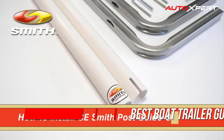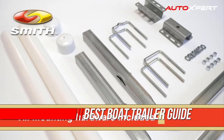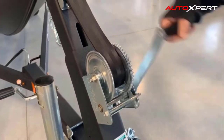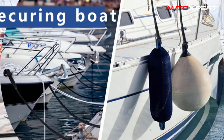A good set of boat trailer guides can be invaluable. You already know how troublesome loading and unloading your fishing boat can be at the best of times — doing it with broken or wonky trailer guides is so much worse. Sometimes a DIY guide made from an old 2x4 will get the job done, but sometimes you want to go all out.